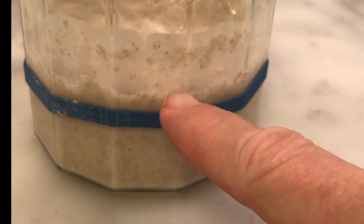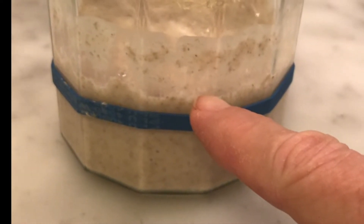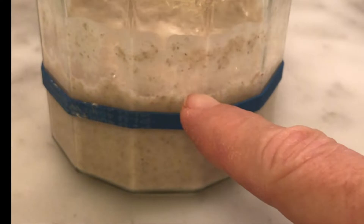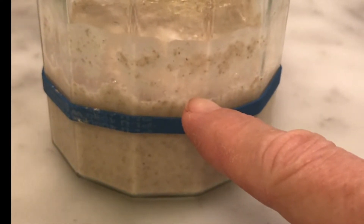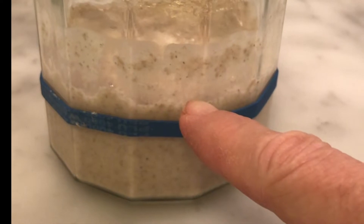This rubber band is the starting line from where it was fed a few days ago, and it rose up about oh maybe an inch or so, and then dropped back down, which is my cue to feed it. So I'm going to do that.